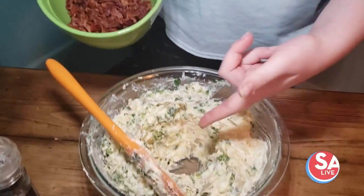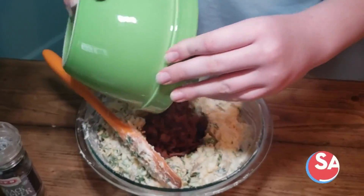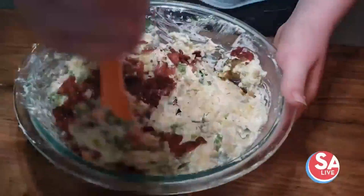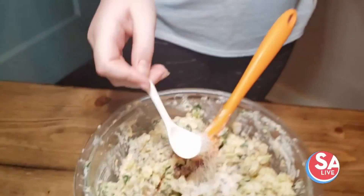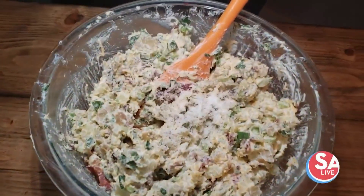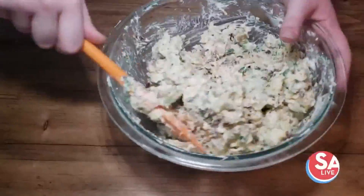And as you can see, I've made a little hole in the bottom so it's easier to mix the bacon in. Now we're gonna put in three quarters of a teaspoon of salt and a lot of pepper. We're gonna mix it together.